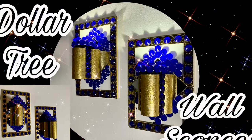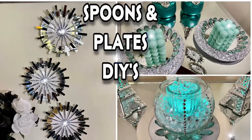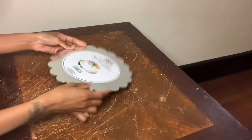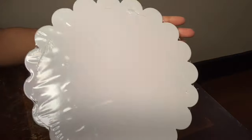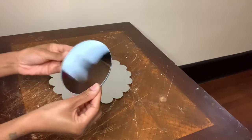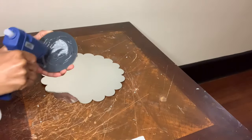Welcome, or welcome back to my channel. For today's video I'll be showing y'all how I made two different sets of wall sconces using these cake boards that I purchased from the Dollar Tree. I'll also be using Dollar Tree mirrors as well.